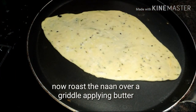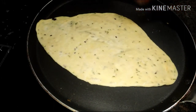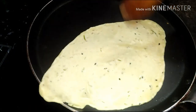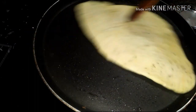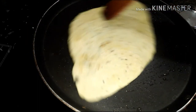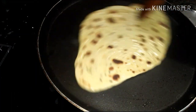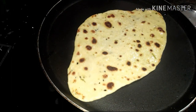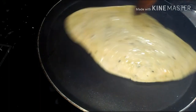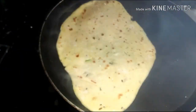Now roast the naan over a griddle applying butter. You can give any shape to the naan — whether it's oval, round, a kite shape, or a square shape. Once it's done, roast all the rest of the naans and apply the butter mix over the naan.